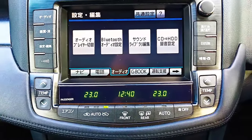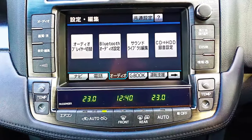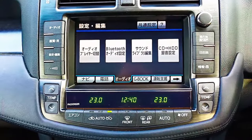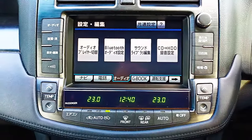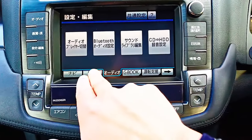Today we are going to pair your Bluetooth on the Series 20 Crown, so whether it's a GRS 204 or your URS 206.